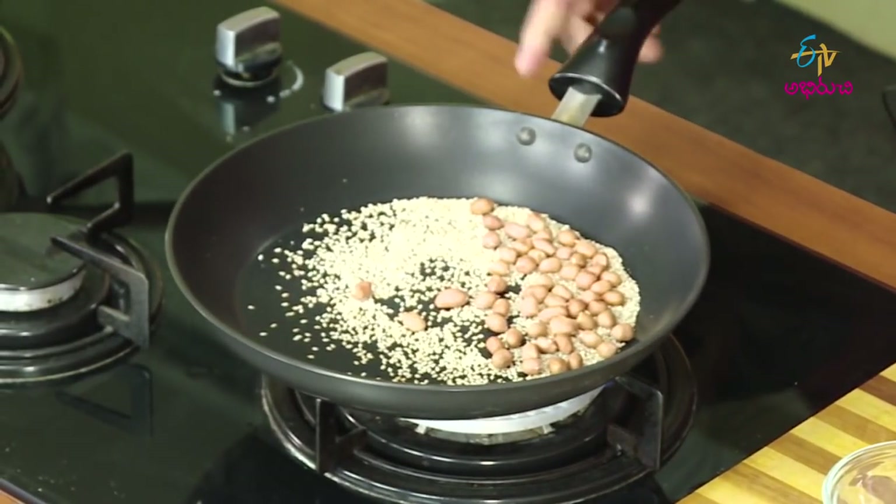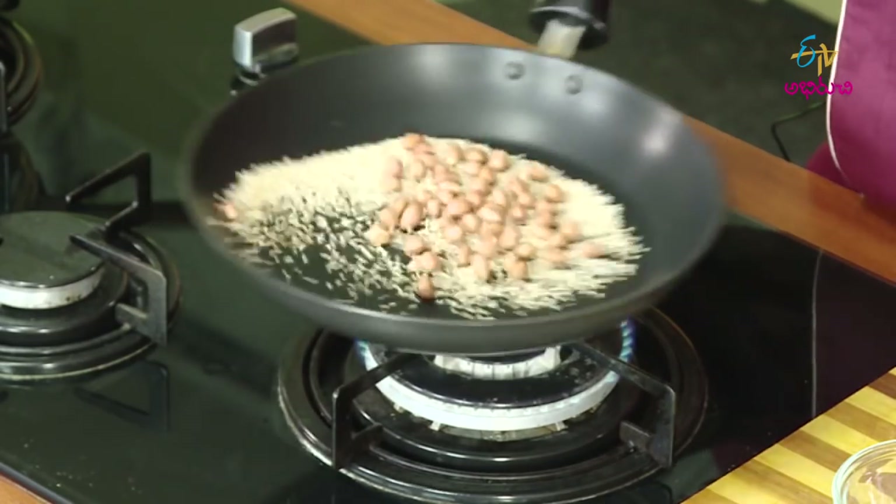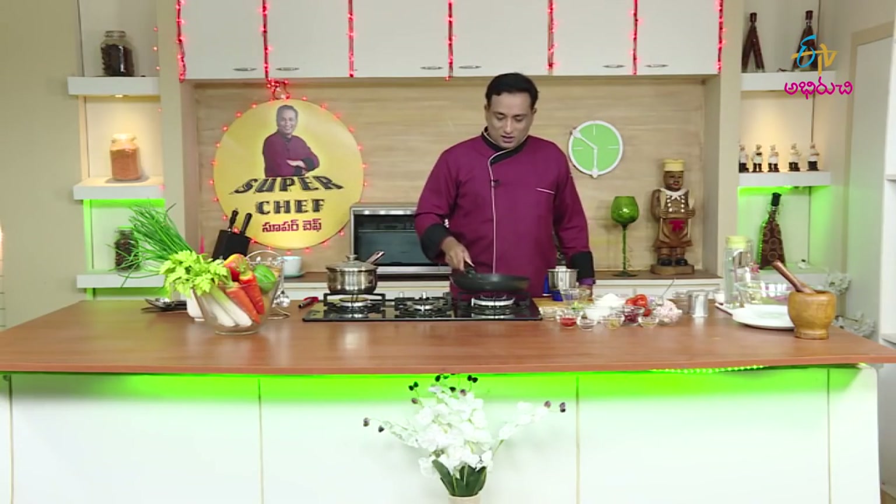I will add ingredients to the plate. This can be used in the mixer jar. Put the dough in.